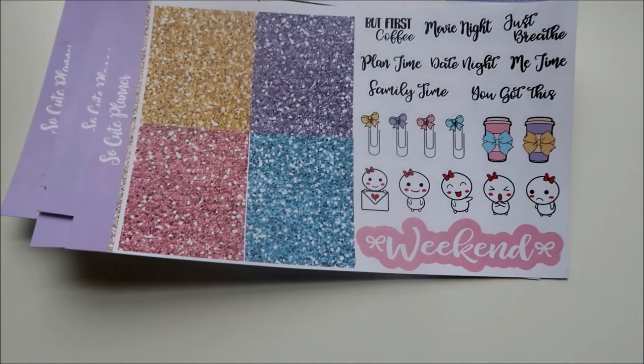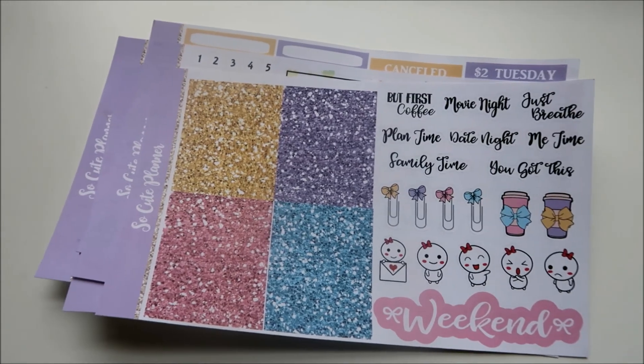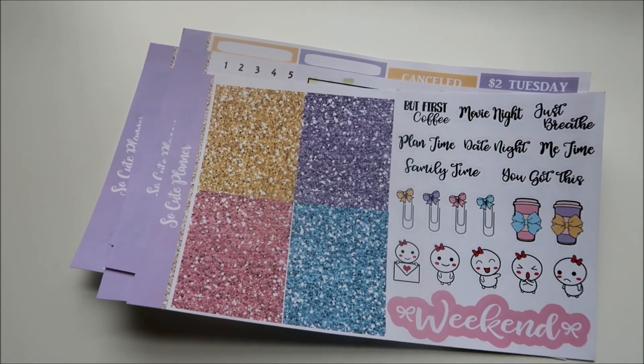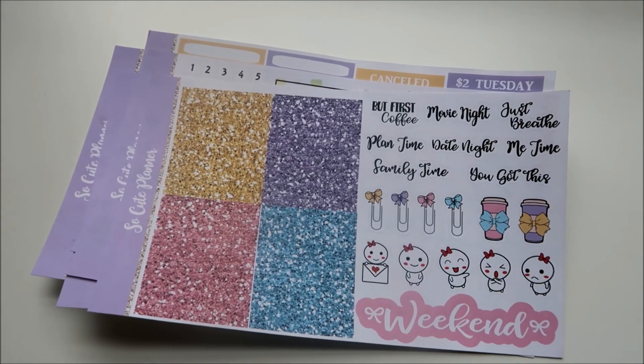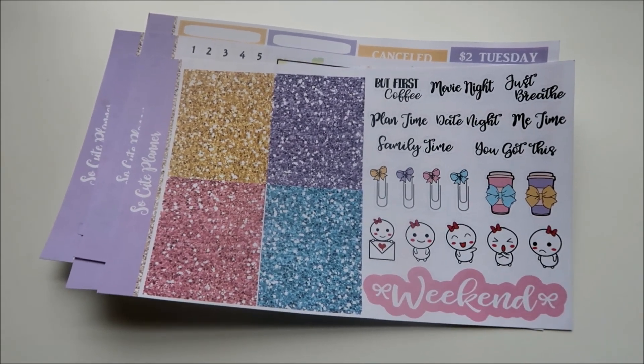Thank you guys for watching. If you stayed to the end of this video, please consider subscribing and liking this video if you want to see more planner-related content. I will talk to y'all later — thanks, bye!